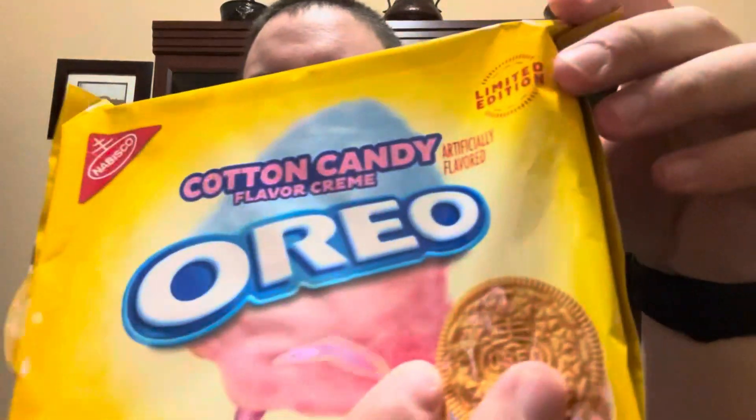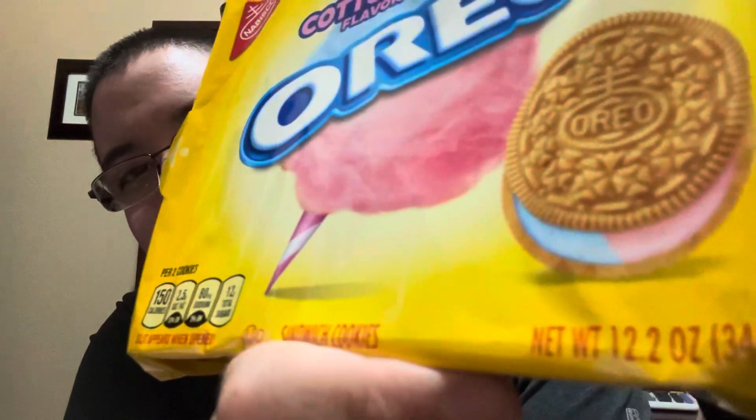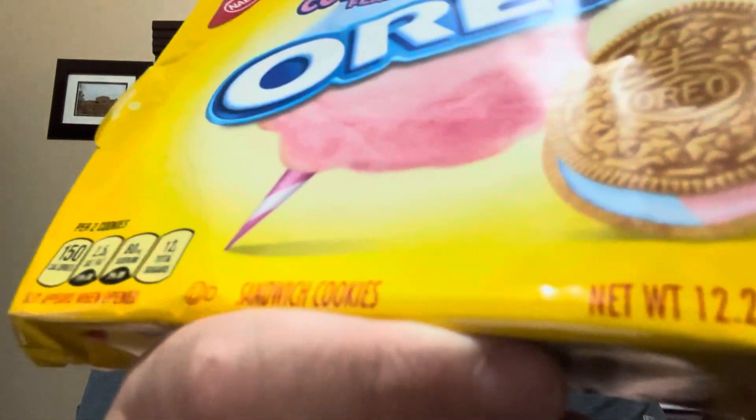We're back with another video and this is going to be a video on the Cotton Candy Oreos. These are limited edition — they are like a white cookie type with different color filling.